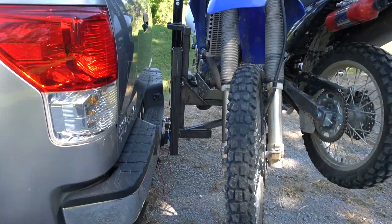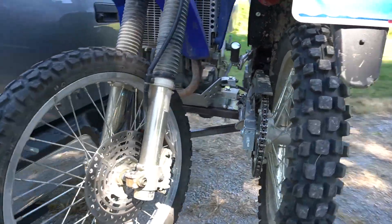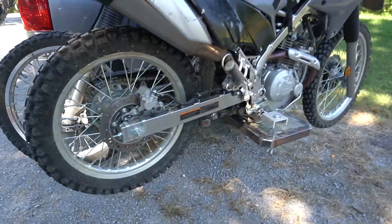Welcome back to Ozark Garage. Today we've got a new project in the shop and what we're doing is we're building a hitch motorcycle carrier.